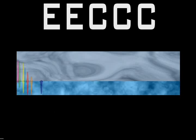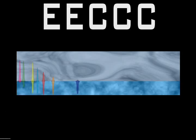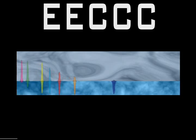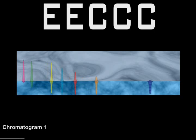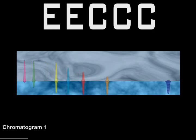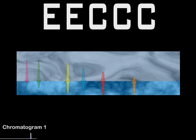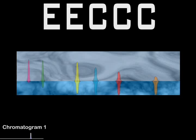Separation starts almost immediately after injection. The affinity of each compound for the mobile or stationary phase is indicated visually. The dark blue compound has a high affinity for the mobile phase, hence it is traveling at nearly the same speed and is the first to elute from the column. This is a demonstration of normal elution. The slower moving compounds are those that have a high affinity for the stationary phase.